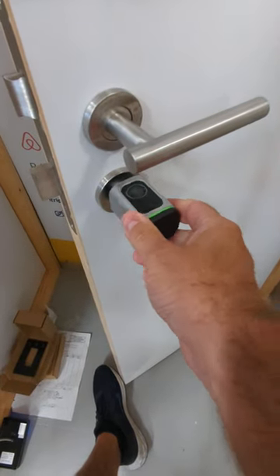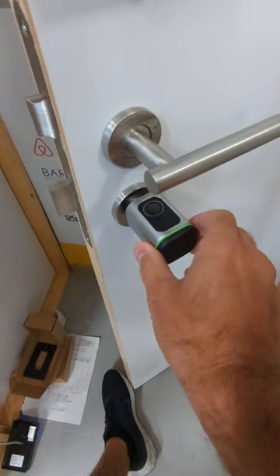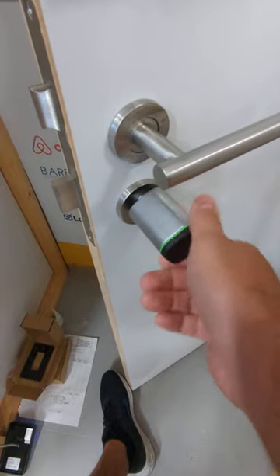Here's a quick demo of our new Eurocylinder lock. By default, it just spins.